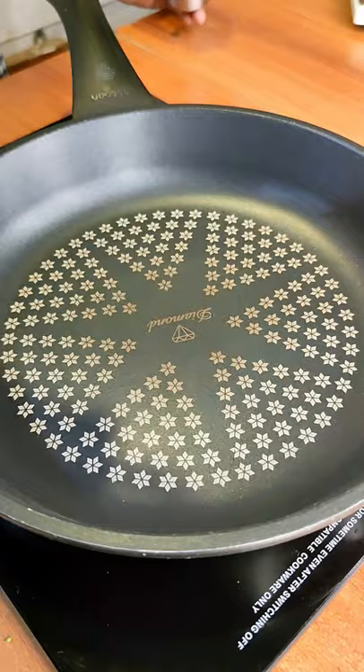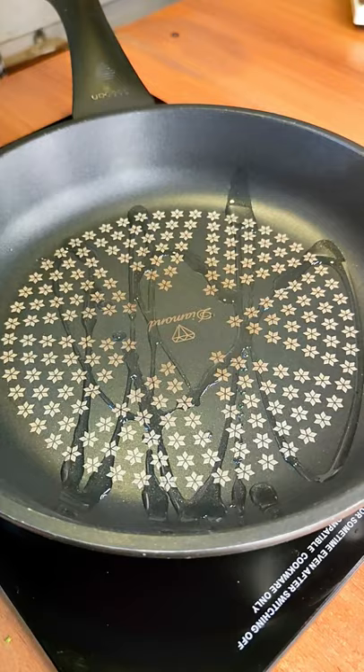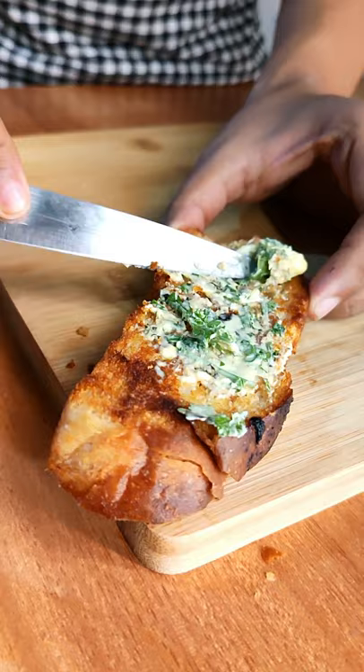Now in a pan, add a teaspoon of oil and toast your bread until golden brown and crispy. Then apply the confit garlic butter. And optionally, you could use a torch to melt the butter and have that charry, crispy texture. And there you have it, guys.